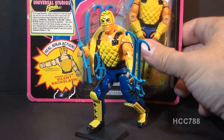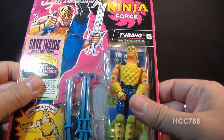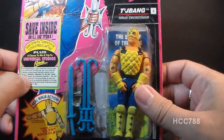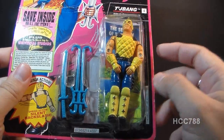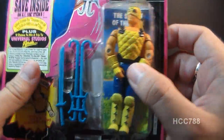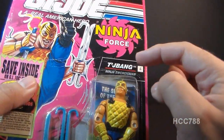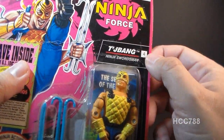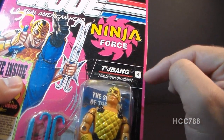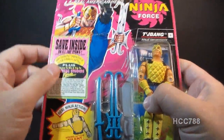I have Chabong still sealed on the card. I don't normally get carded action figures, but this one was so affordable I figured why not. We can take a look at how Chabong was marketed on the card. You can see Chabong sealed in the bubble, and he has a catalog here — Secret of the Dark Lagoon — which is a catalog for some mail-away offers. It has his name, his specialty, and he is listed as fourth in the series of Ninja Force. It has his accessories here — we'll talk about those.